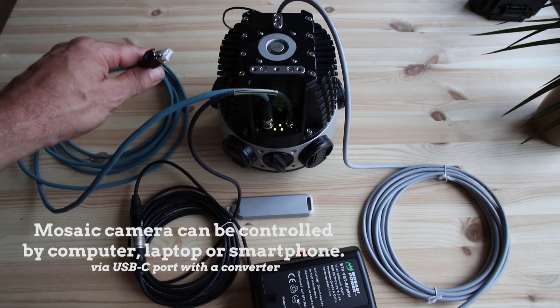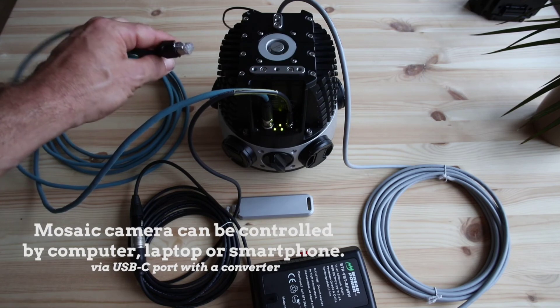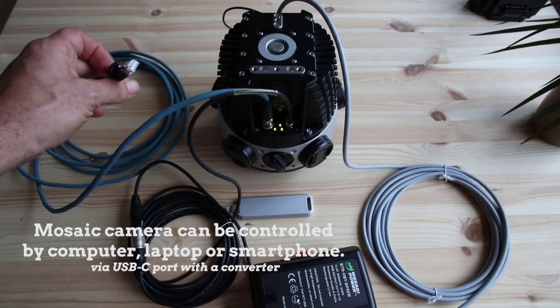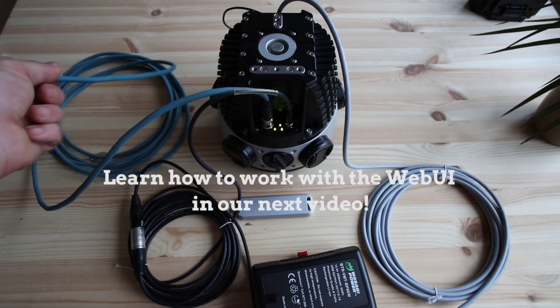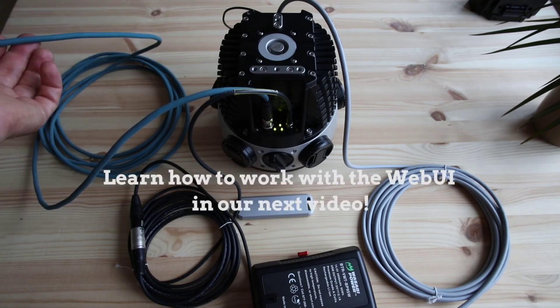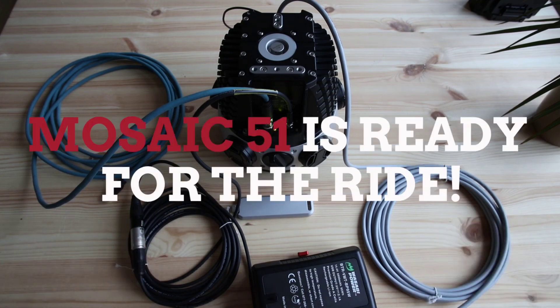On a phone or tablet with a USB-C port, you can use a USB-C to Ethernet converter. Then you can access the camera with your web browser by entering the IP address of the camera. That's everything you need to get your Mosaic 51 switched on and working. Thank you.